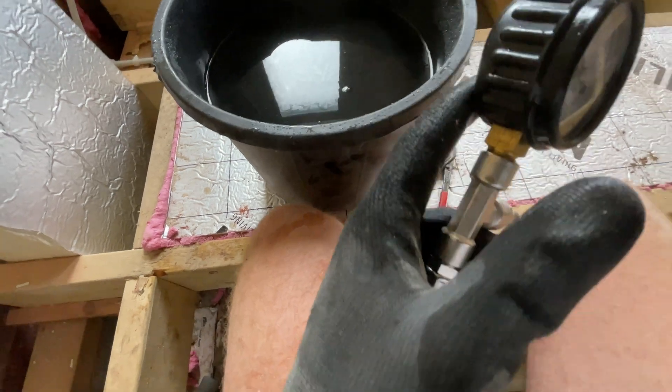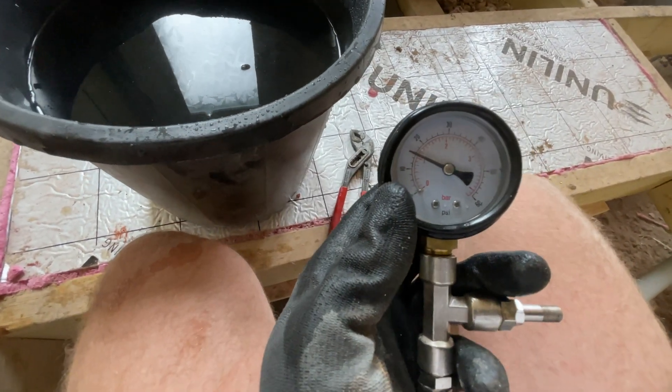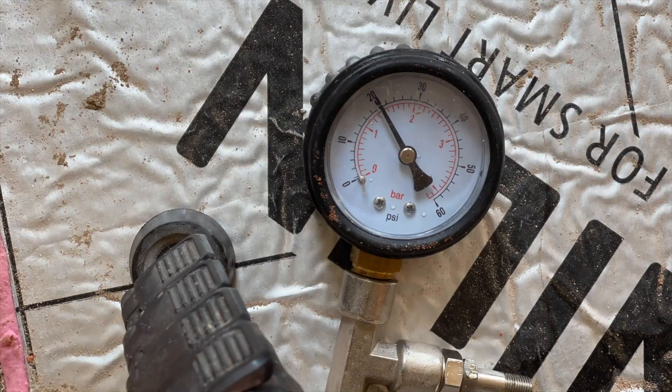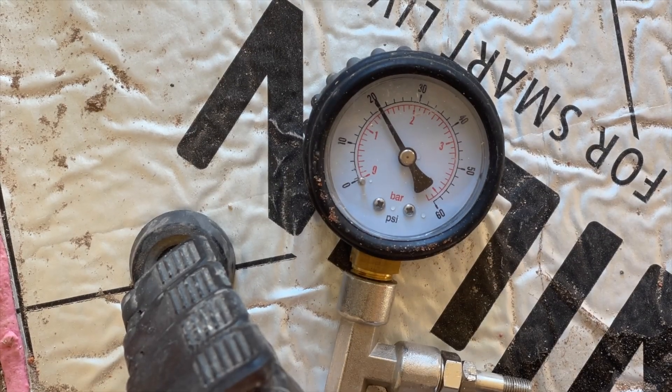I seem to have tightened it up. I'm going to pump it back up to 20 psi and leave it for another 20 minutes to see what happens. On time-lapse over half an hour it dropped a little bit, but you can see the bubbles — I'm confident it's the gauge and not the push-fit fittings.